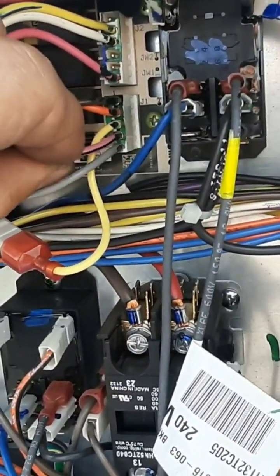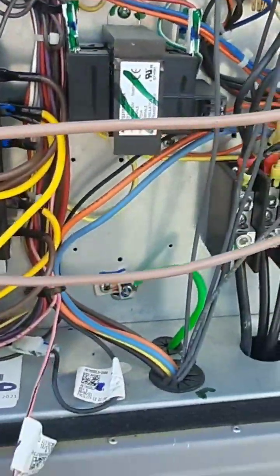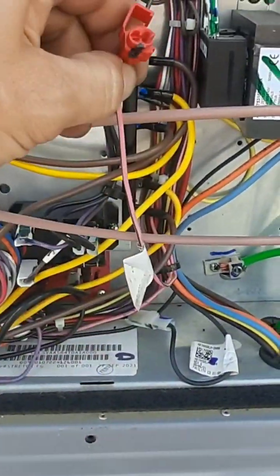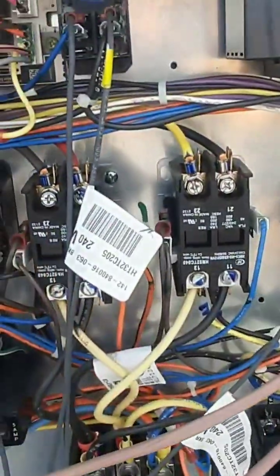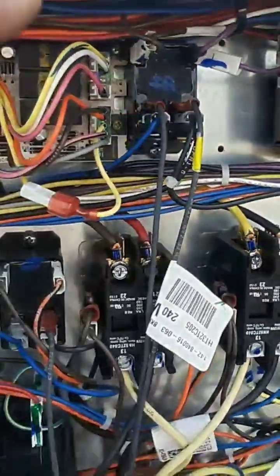I found that the high speed signal is supposed to come here at D hum, and I didn't have 24 volts. So I started poking around. This back in here — that's my signal for D hum to the drive, to put the drive in high speed.